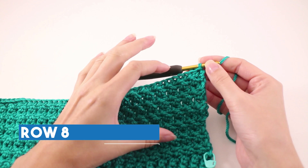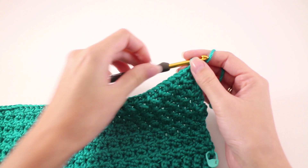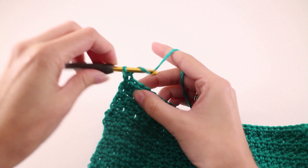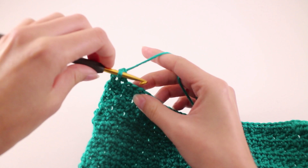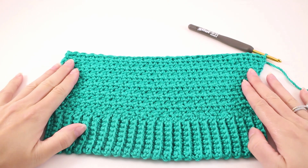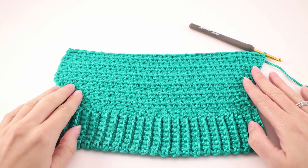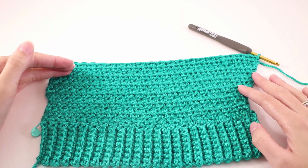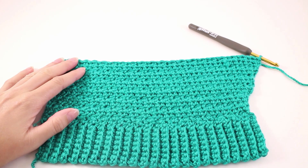Moving on to row number 8 — the final row for the repeated section. We're going to repeat row 6: chain 1 and turn our work, find the first stitch and slip stitch there, double crochet in the next stitch, and repeat these 2 stitches until you get to the end of the row. Once you've made it to the end of row 8, you should have increased by 4 stitches. We should have 4 more stitches than our starting point from the ribbing — every time we work this 8-row repeat, we increase by 4 stitches.